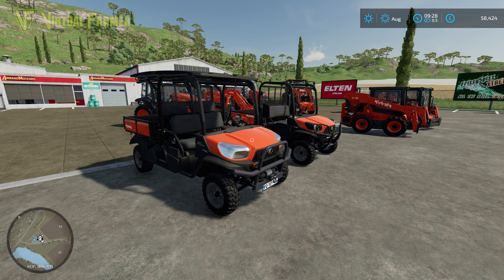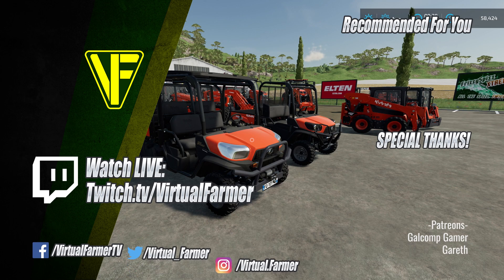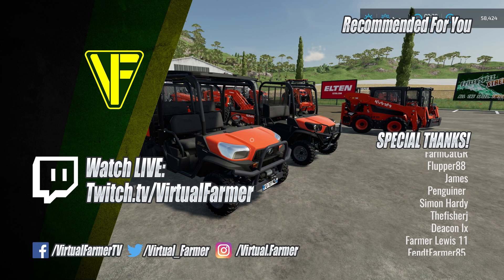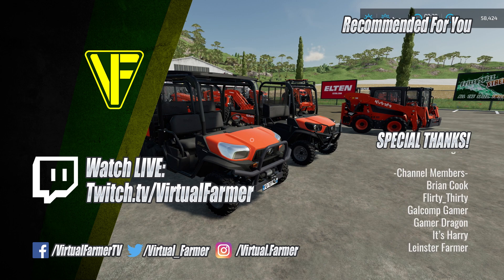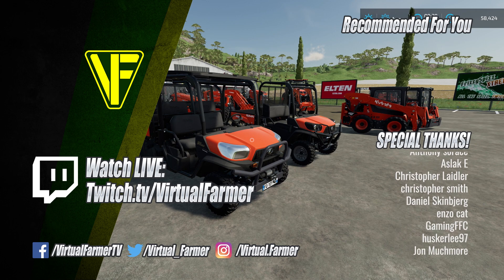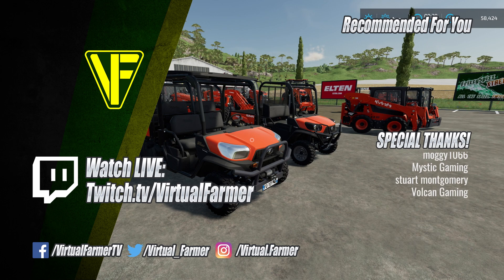Thanks for watching — hope you enjoyed the video. Please leave a like, drop a comment, and give it a share. Special thanks to all Patreons and channel members; your support is invaluable. For more from Virtual Farmer, check the links below, follow on Twitch to watch live, subscribe and ring the bell. See you next time — goodbye!